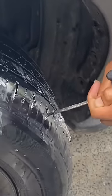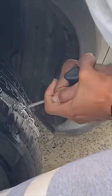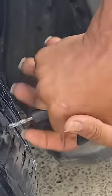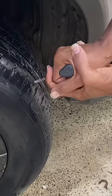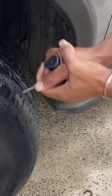We find a hole and we're gonna plug it real quick, making the hole a little bigger so the plug can get in.